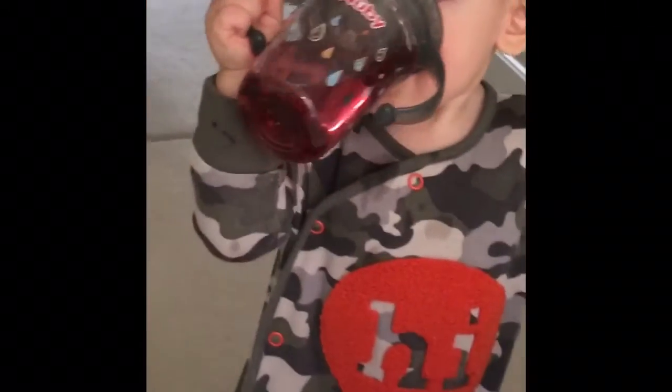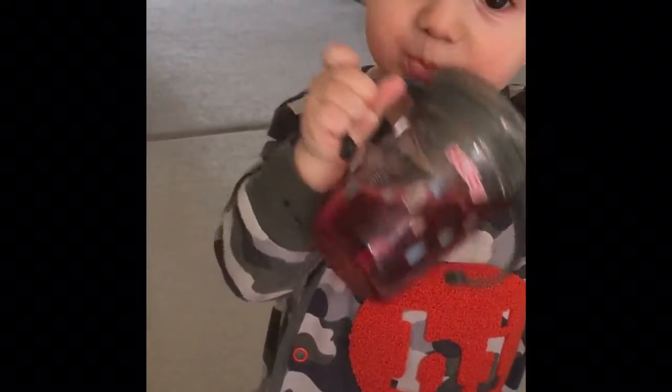We actually got this one from TK Maxx. I know that they sell it in Tesco's and various other places, but it's absolutely great.